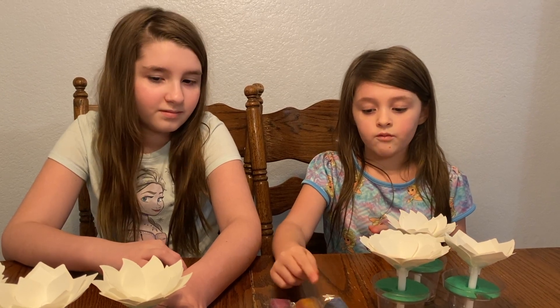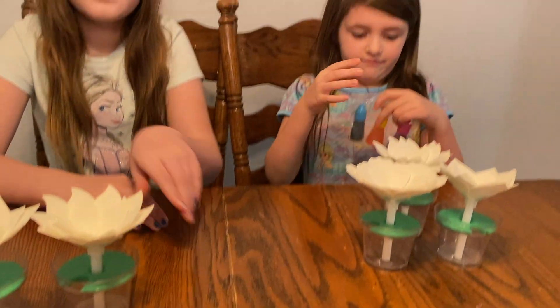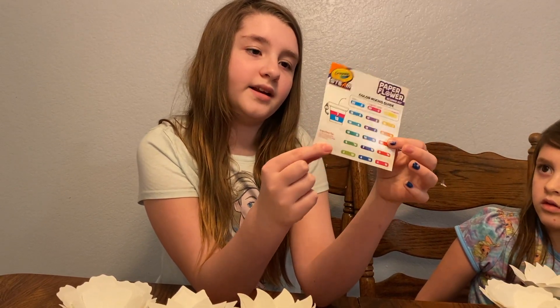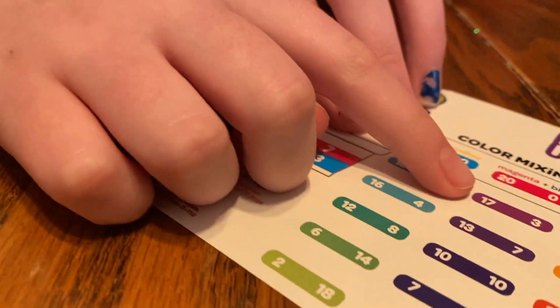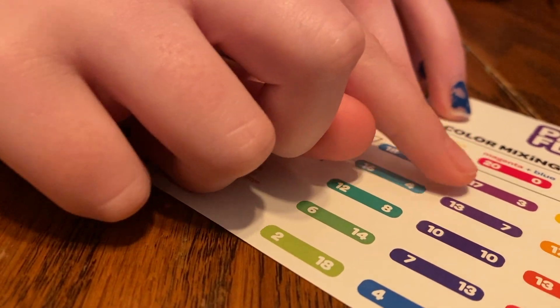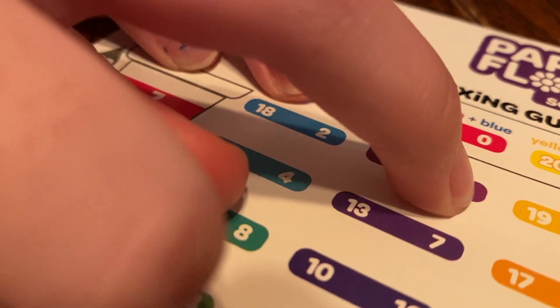Now we got our flowers ready. We're going to do the color drops. It came with this coloring sheet so we can know what we want to add and mix. I'm going to put 20 drops. I'm going to do this purple one because purple is my jam.